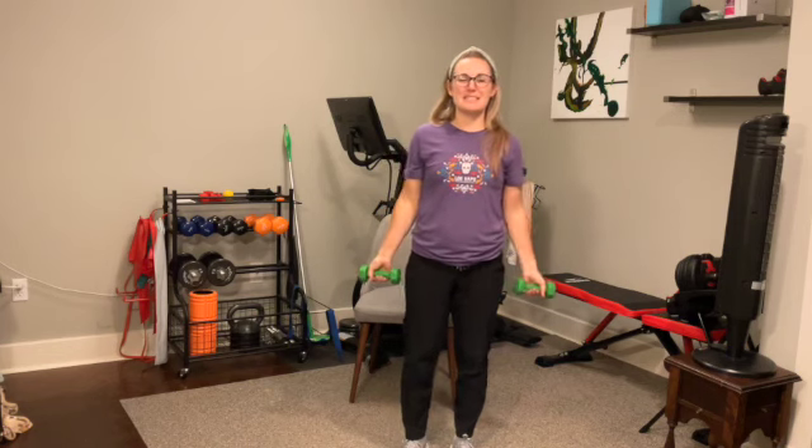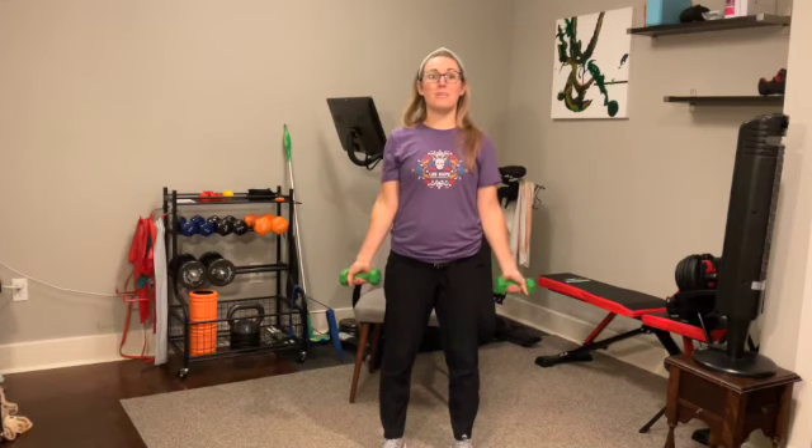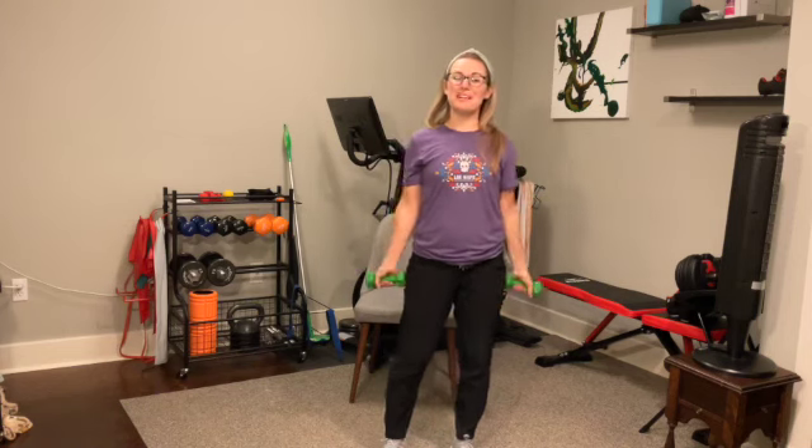Bring the weights down to the side. Let's get right back into our bicep curls — keep those elbows along your ribs, bend the elbows and straighten. We're here for 45 seconds. This is our last big exercise of class. See if you can really control not only bringing the weights up, but control them coming down — power up, control coming down. 15 more seconds, check your posture. Can you get a little bit taller? Squeeze your shoulder blades together. Five, four, three, two, and one.